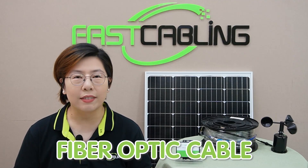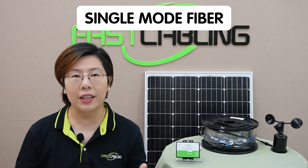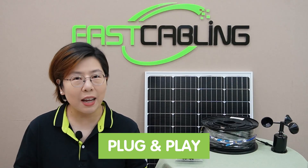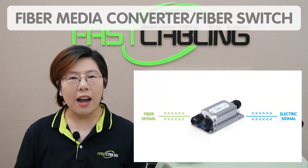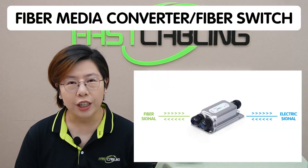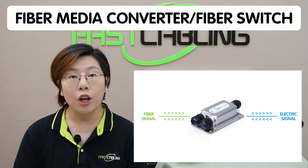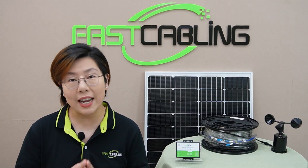Now let's break it down into components, starting with fiber optics. First up, the fiber optic cable itself — choosing the right type is critical. You'll want something that can handle outdoor environments, so single-mode fiber is recommended for long distances. Always opt for weather-resistant cable. Pre-made fiber optic cables are your friends because there's no need to worry about connectors or specialized tools — just plug and play. Next, you'll need a fiber media converter or fiber switch to convert the light signal from your fiber optic cable back into an electrical signal that your devices can understand.